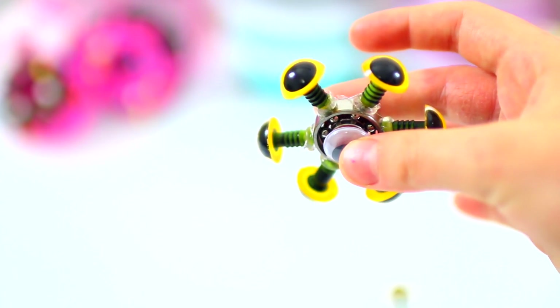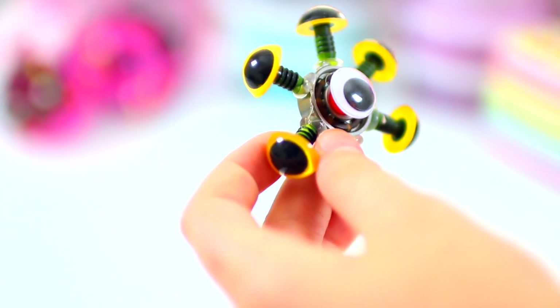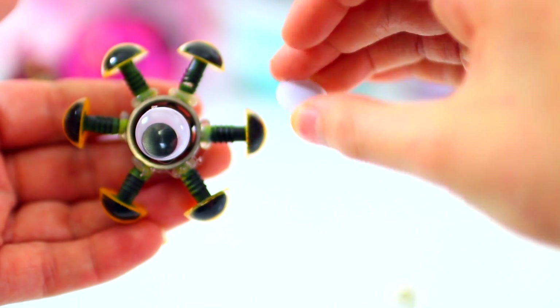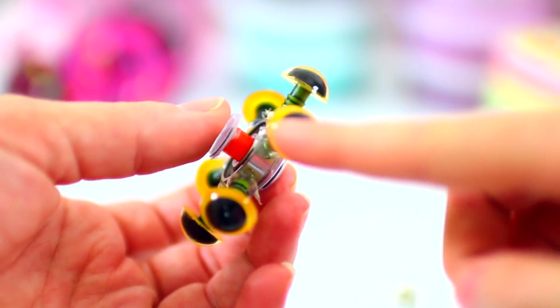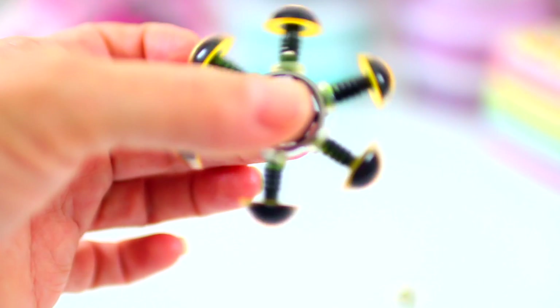How about eyeballs? Just look at this. So we used a little googly eye for the cap of this fidget spinner. These are just doll eyes — you can get them at any craft store. How cute is that?